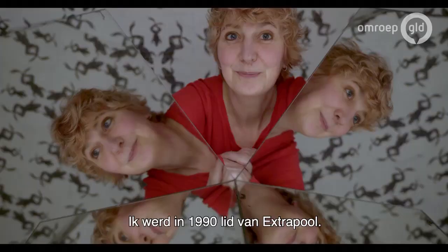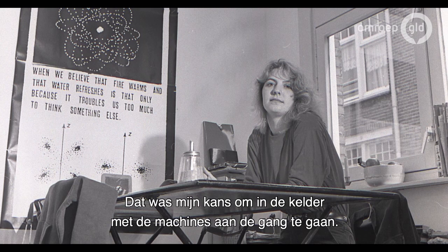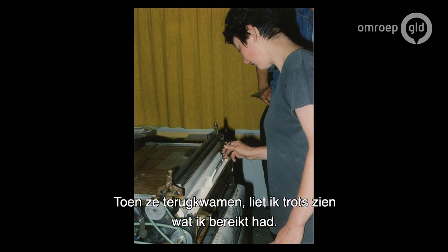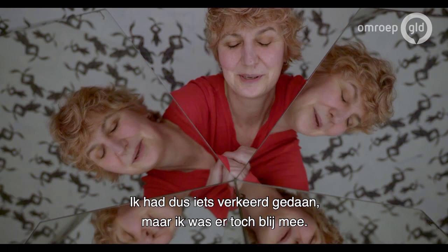I joined Extrapool in 1990, and then at one point Alfred and Jan Dirk went to do a workshop in Enschede, and I thought that was my moment to go downstairs into the cellar and try to do the machines. Jan Dirk had taught me a bit — I didn't know at all what I was doing. And then they came back and I thought, look what I did. And then they said, oh, you changed the colors, or I did something wrong. But I think I was still happy with the results.